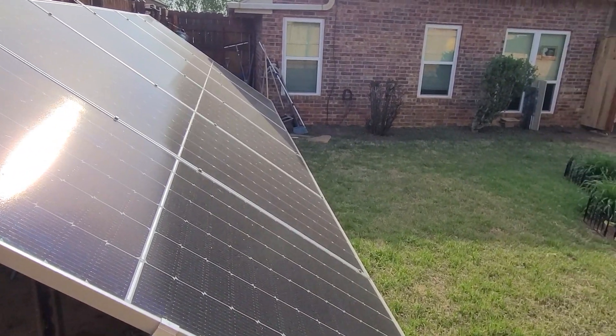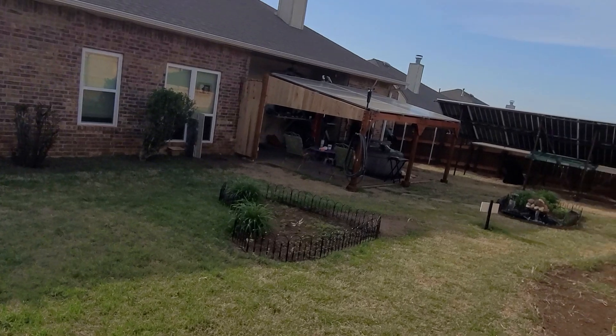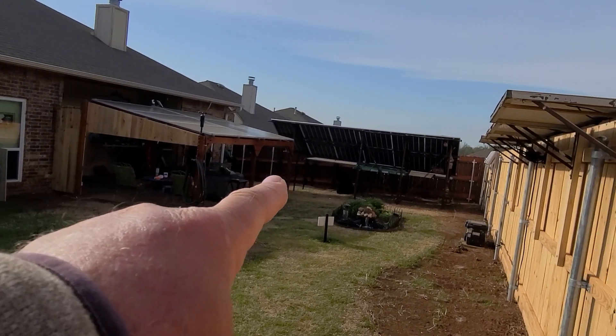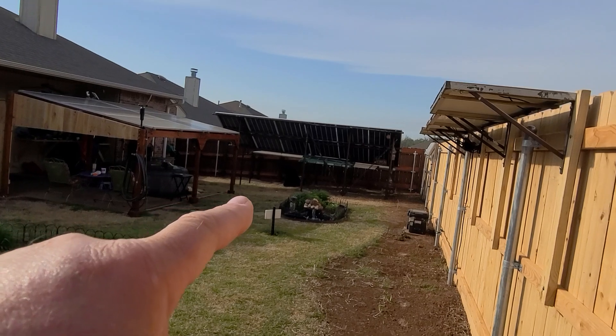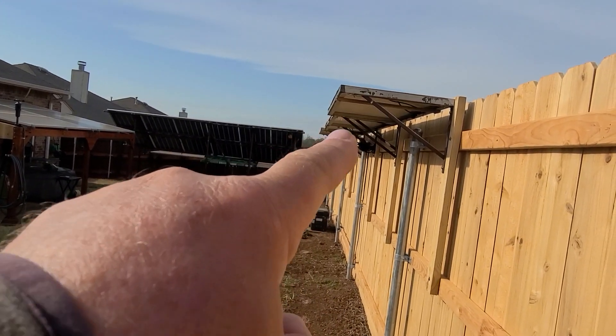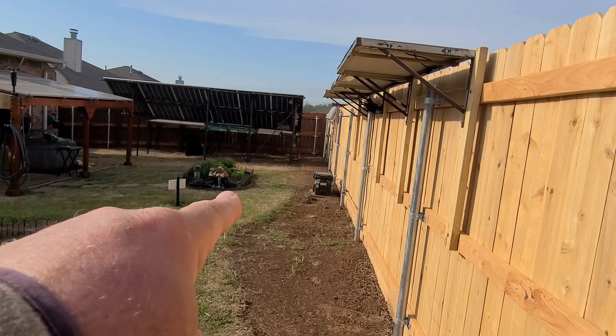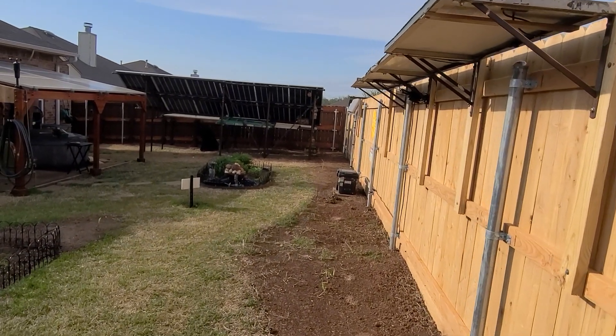Welcome to my solar backyard — a tiny suburban lot with three big arrays for about 10,000 watts. I've got this little 400-watt array powering the garden pond, running the pumps and some lights via a Sogen unit.